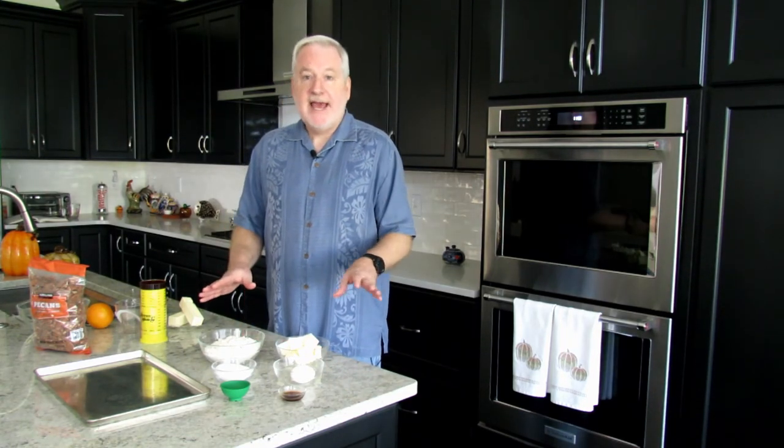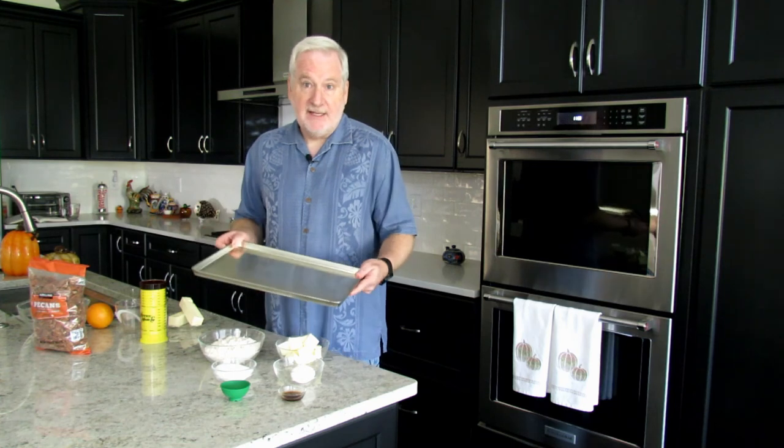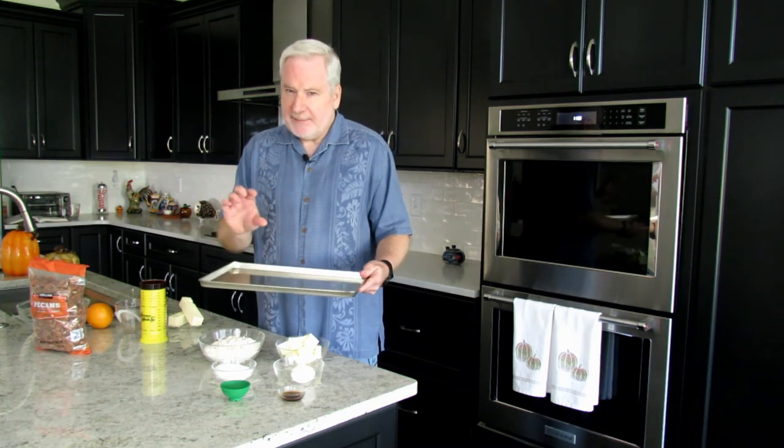This recipe is made in two parts: you have the rich and buttery crust, and you have the pecan-laden caramelly topping. We need a 10 by 15 pan. You could use a 9 by 13 but they will be a little bit thick.